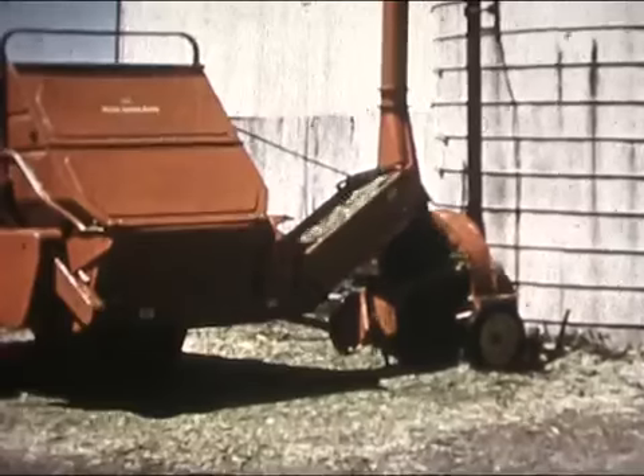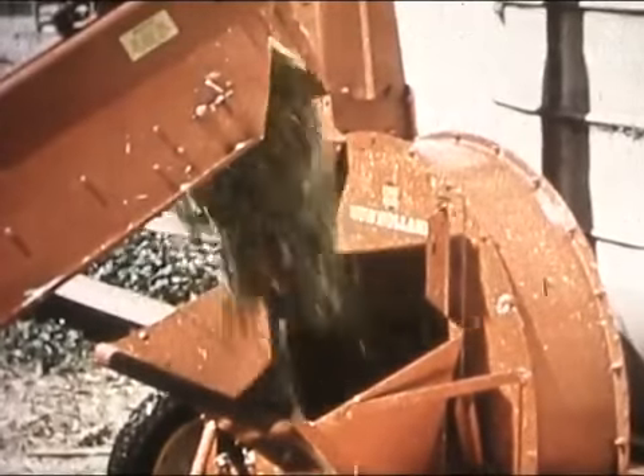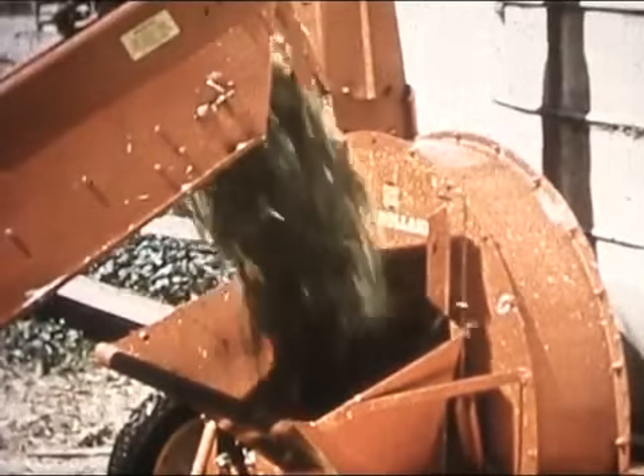No trench silo? All right. How about using the bunk feeder attachment to pour that chopped crop into the new Model 21 hopper blower?